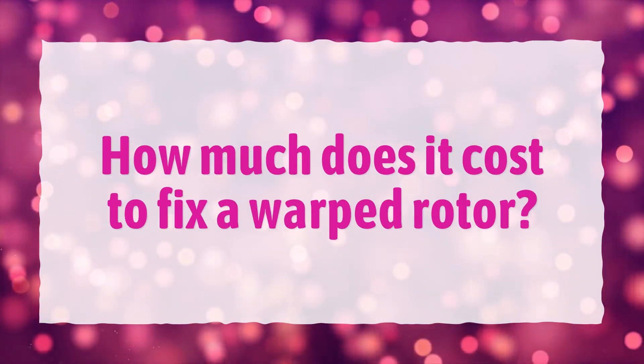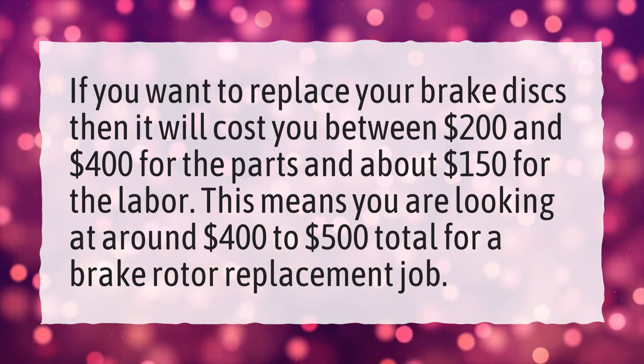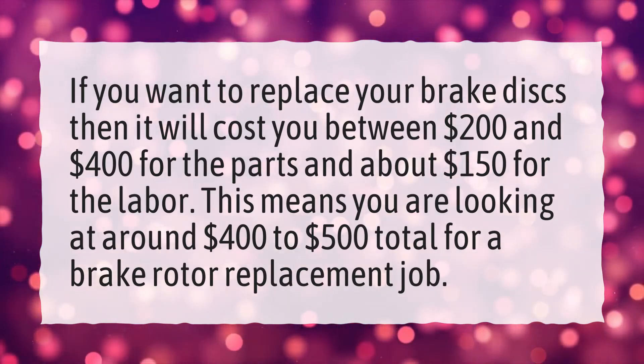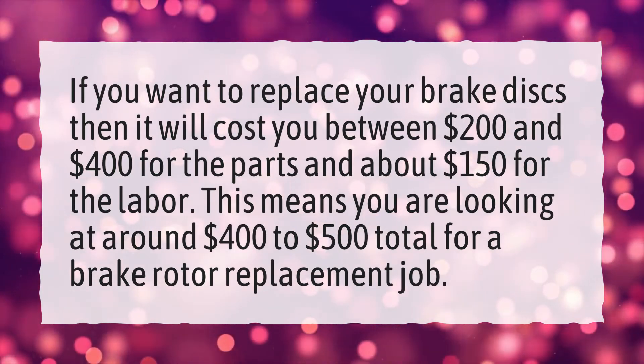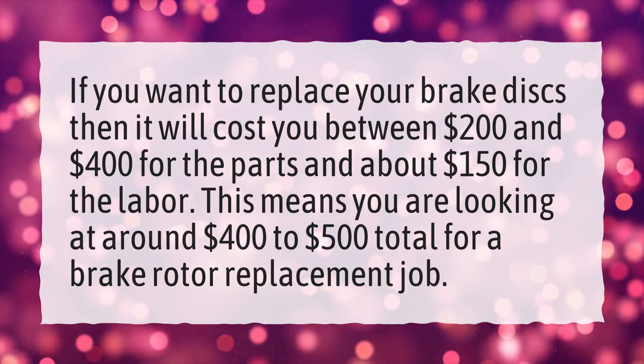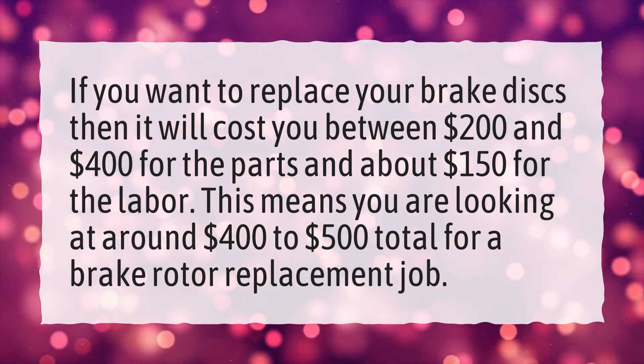How much does it cost to fix a warped rotor? If you want to replace your brake discs, it will cost you between $200 and $400 for the parts and about $150 for the labor. This means you are looking at around $400 to $500 total for a brake rotor replacement job.